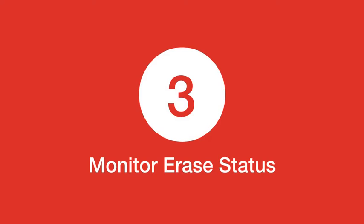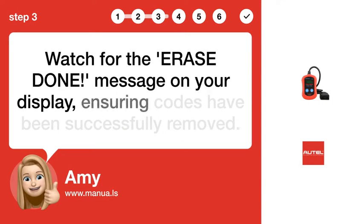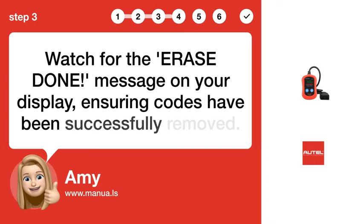Step 3: Monitor Erase Status. Watch for the ERASE DONE message on your display, ensuring codes have been successfully removed.